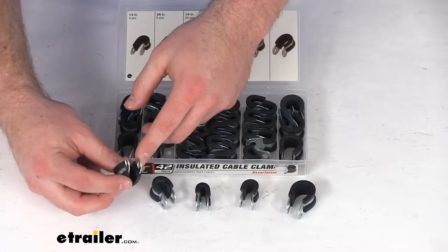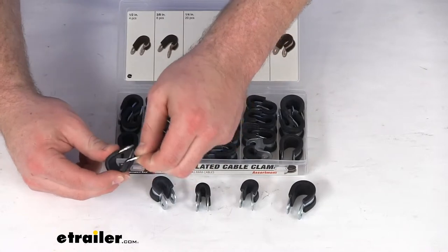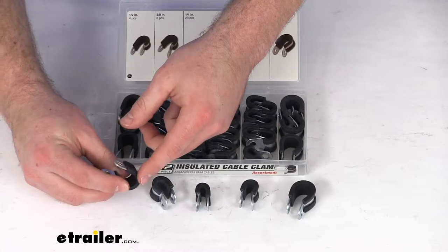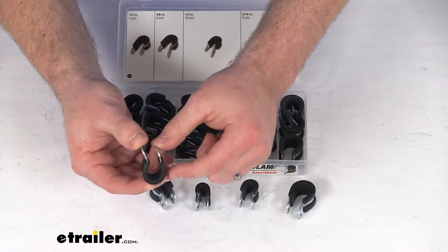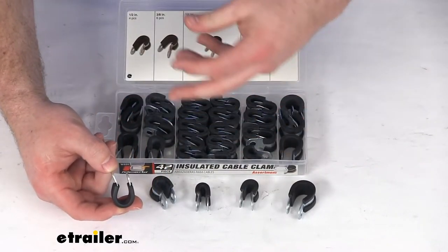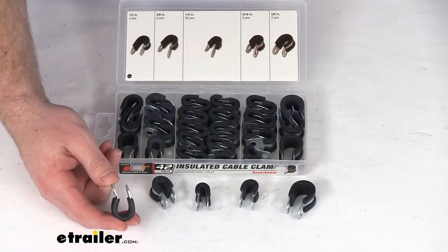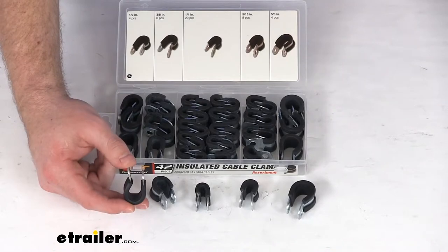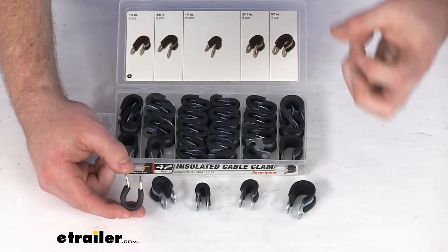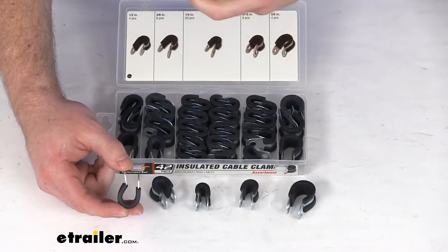These do have a corrosion-resistant zinc-plated steel metal, so they're going to be very strong and durable. They also have that rubber lining that will help absorb any vibration or jolts to help reduce the wear and tear on your cables and hoses. So if you are using it for a hose in your house, maybe for your water pipes, it might help to reduce the banging that you sometimes get when you turn on the water or that water pressure hits.